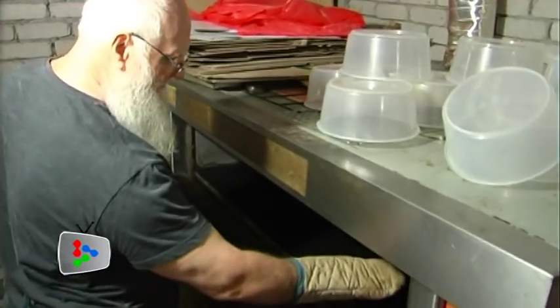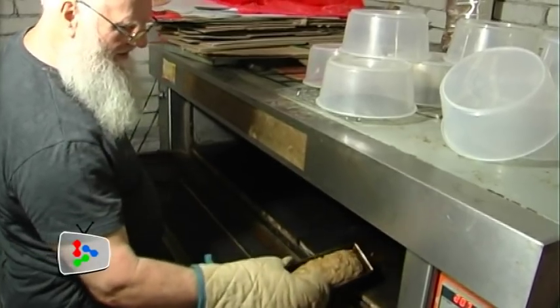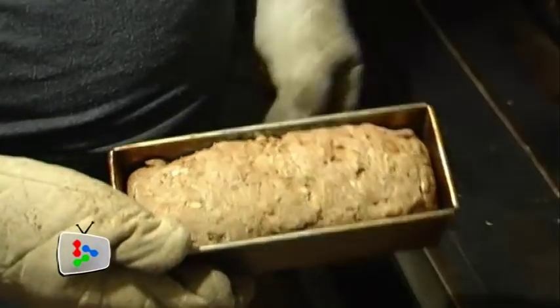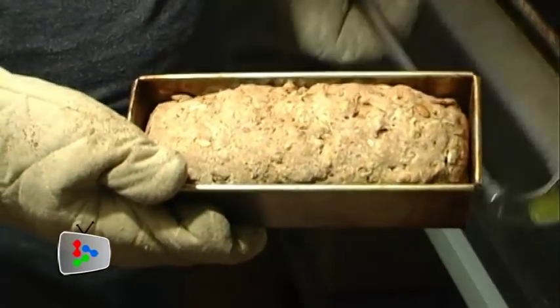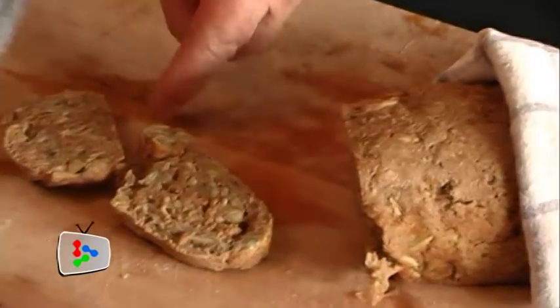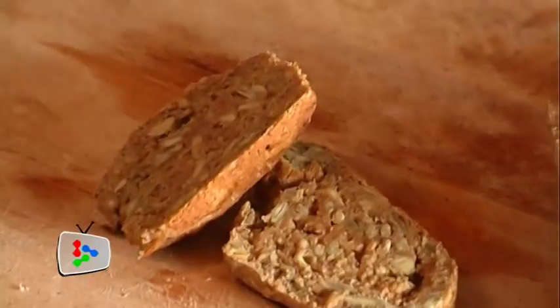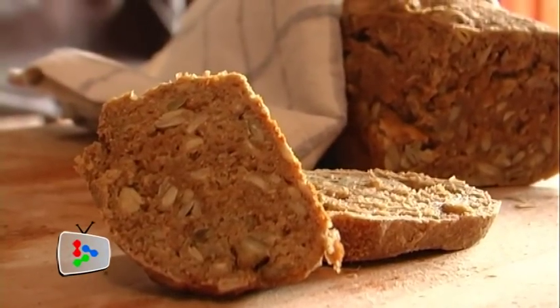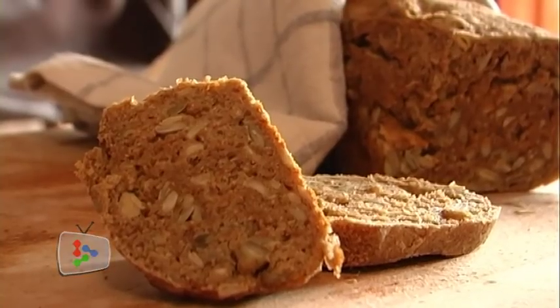There you are. You see it didn't really rise — just a very little bit. Now you can see inside it's full of the seeds and the nuts. We'll see you next time.